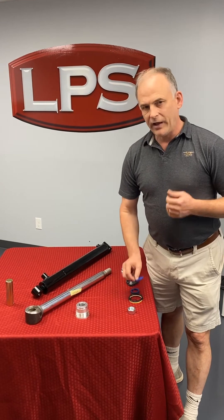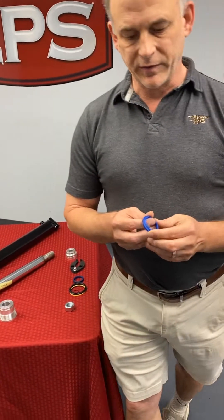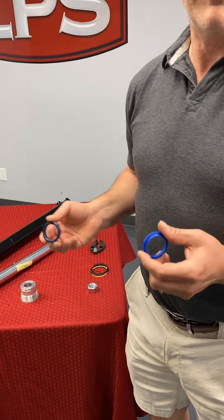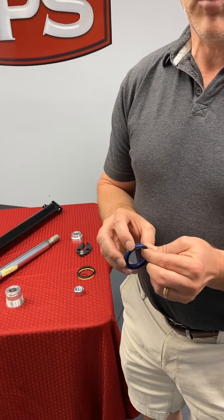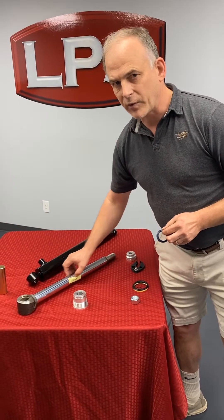To understand that, you have to understand why seals fail. They fail for two reasons. They fail if they're worn out. They wear out for two reasons: one is normal wear, and the other is damage on the surface area of the rod.